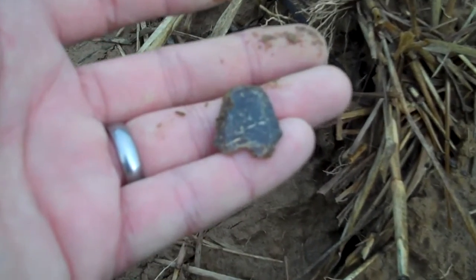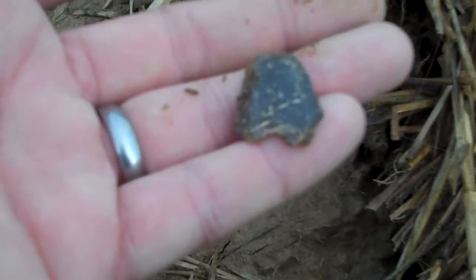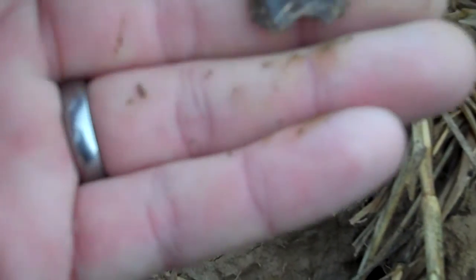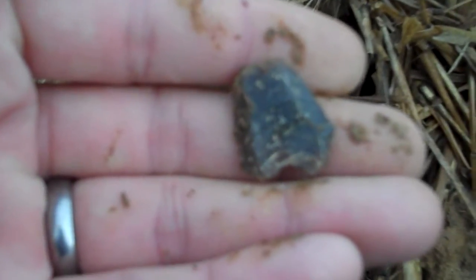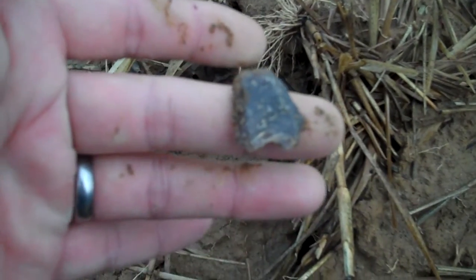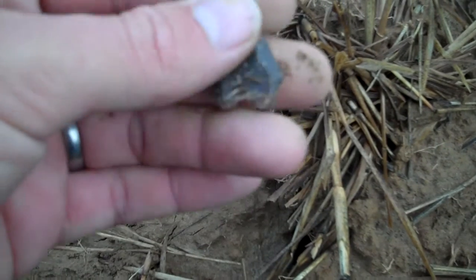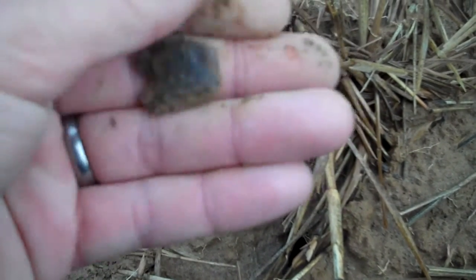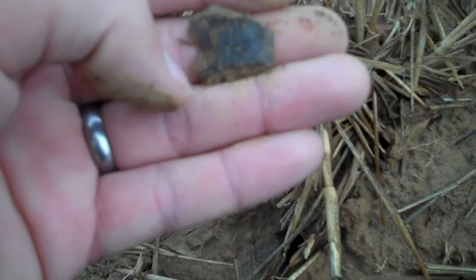I don't know if you can see that but that's got a flute down it. It's hard to see. It's fluted on both sides. The tip's been broke off of it, I do believe. I don't even know if it's a point actually or not — it may just be a piece of flint, but it's got a flute that goes right down through there and the same thing on the back side of it.